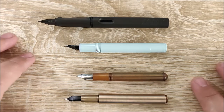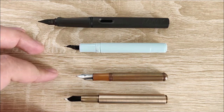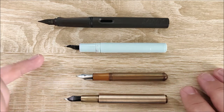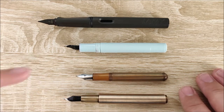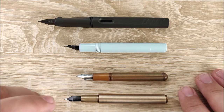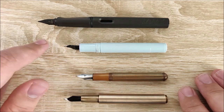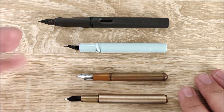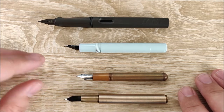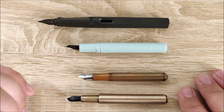Onto the uncapped size comparison. You can see it's got probably half an inch on the Lilliput, and again very close in size to the Sport. Using the Sport uncapped is more comfortable than using the Milim Pro uncapped, in my opinion. None of these are full-length pens before you post them, so they're not going to add up to that. Let's check out how they compare when posted.